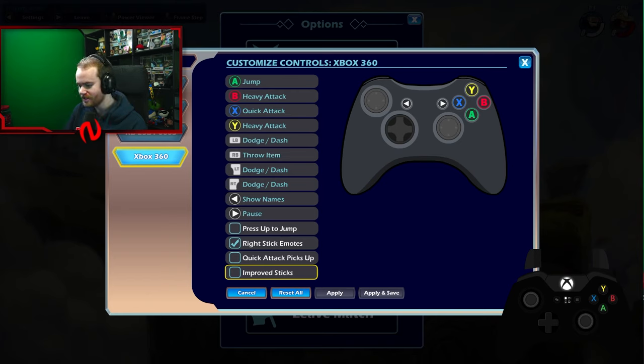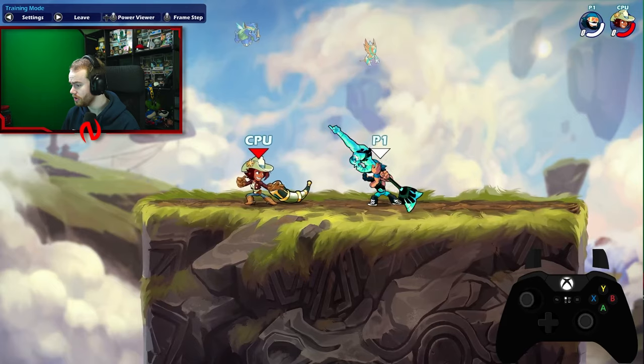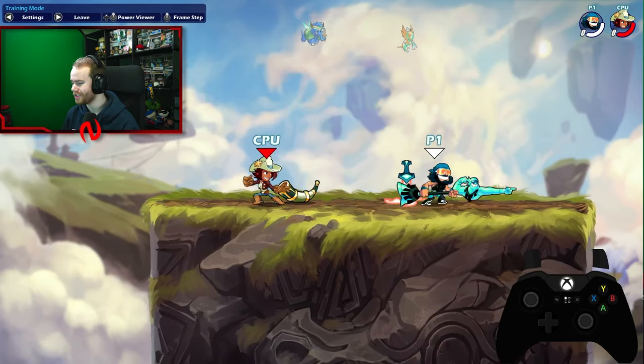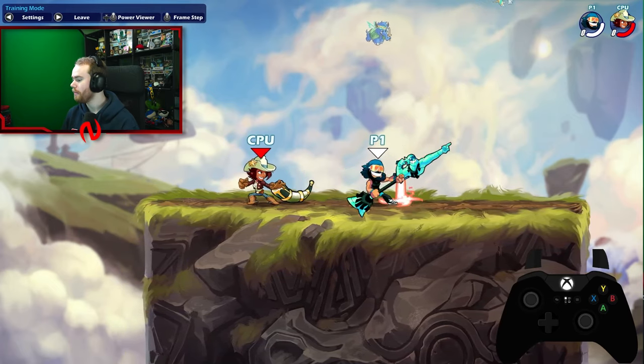What improved sticks does is it increases the dead zones on your joystick. Let me show you what I mean. If I flick my joystick — and this is a problem with Xbox controllers — you can see how sometimes I keep tapping to the left, but it's registering a turn to the right. I'm only tapping to the left as you can see in the bottom right corner, but it inputs to the right.